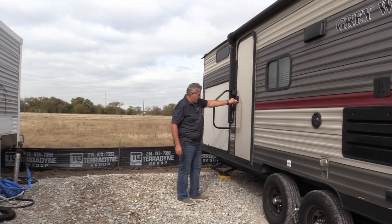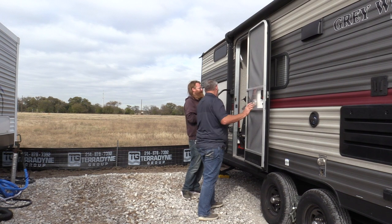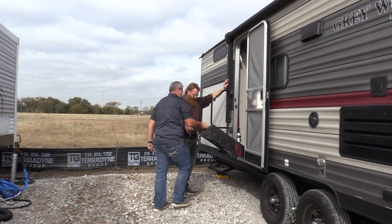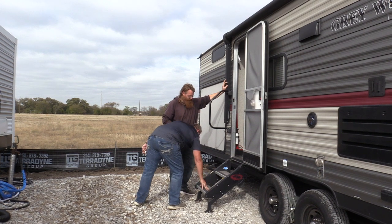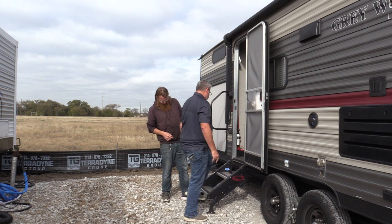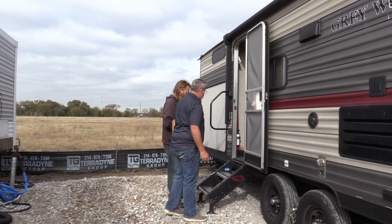Now we're going to go ahead and fold out the steps. There's a little latch right here. I usually have these adjusted pretty well for almost any height. If anything is moving around underneath and you need to put something under there, use one of those little yellow things. You don't want this to be unsecured — you'll tear it off the door. Push this and hold it down until the room stops.